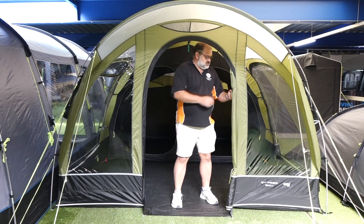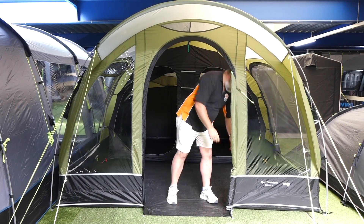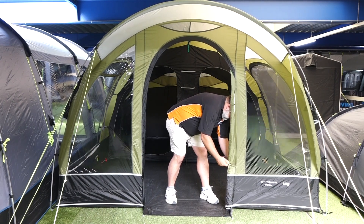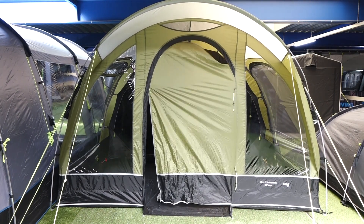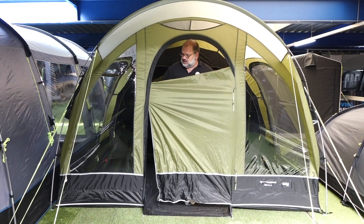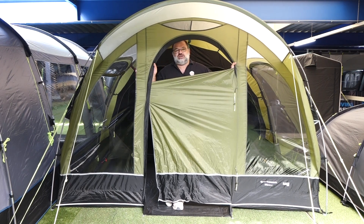The doorway is a nice sit-round door, and you can have it as a barn style as well. So if I undo that and undo this — the nice little toggles — that will zip round. You can obviously zip this down to the bottom, but you can have it so you get the air coming in without everyone seeing through.